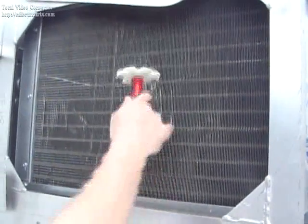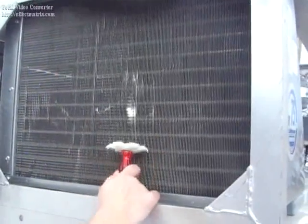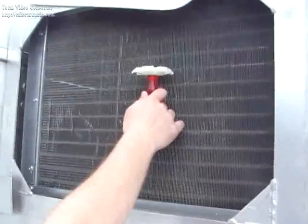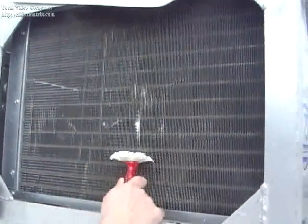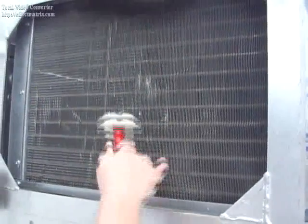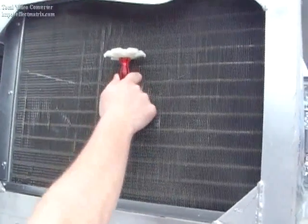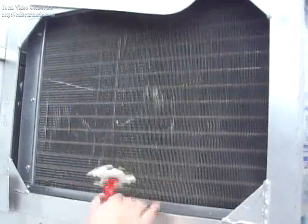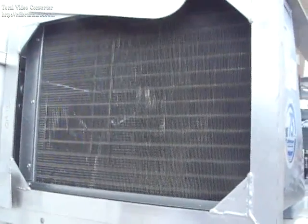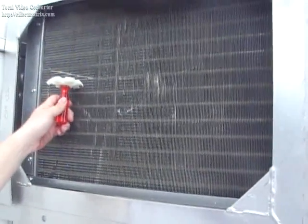Now obviously this is a newer truck, so the condenser is actually in pretty good shape. But out in the field, we notice there are quite a few fins that are bent over. The inefficiency of the unit when these things are bent over means they can't cool off as fast, and so they don't freeze down as fast. Anyway, that is our demonstration of straightening the fins on a condenser unit. Thank you.